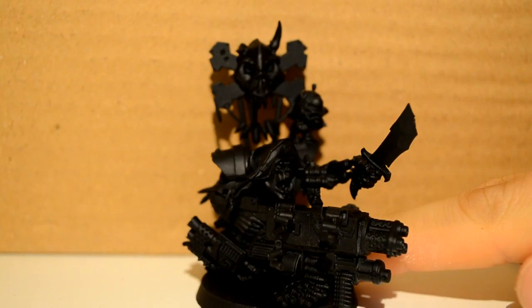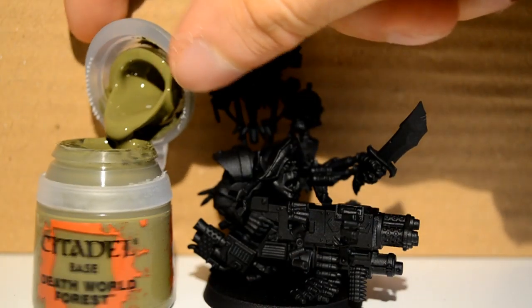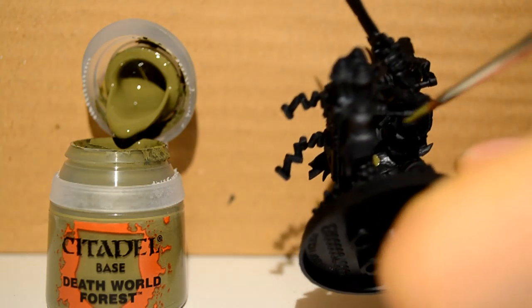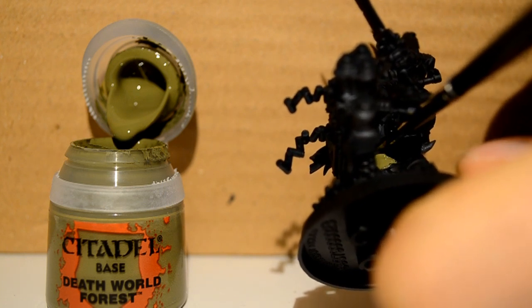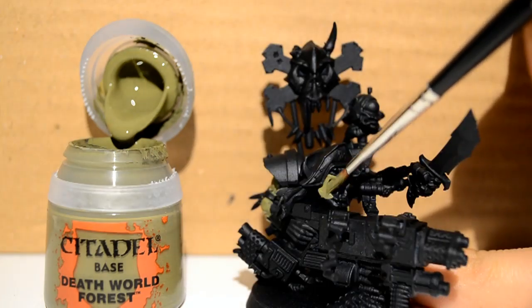To start with, I sprayed my Flash Gits kit with a Chaos Black spray. The first paint I'm going to be using will be my Deathworld Forest, and I'm basically just trying to get this on the skin. I'm starting with the skin as it's the underneath layer — it's underneath all the clothes, underneath everything else — so getting it out of the way makes it easier to do the above layers.